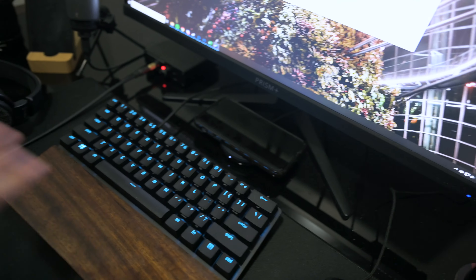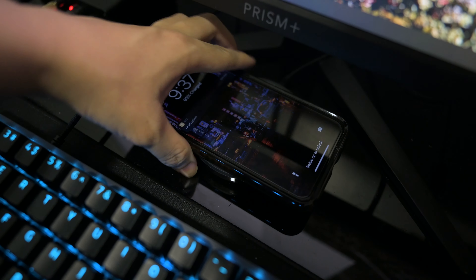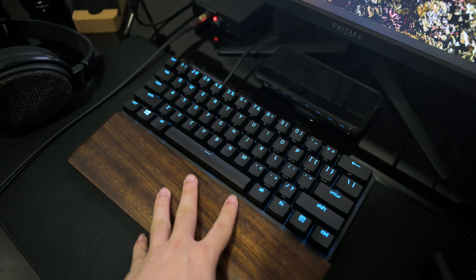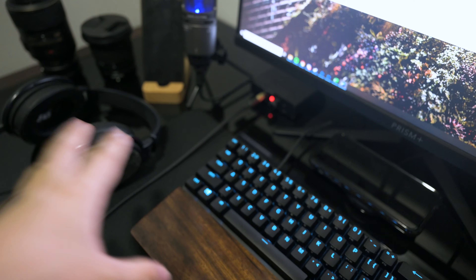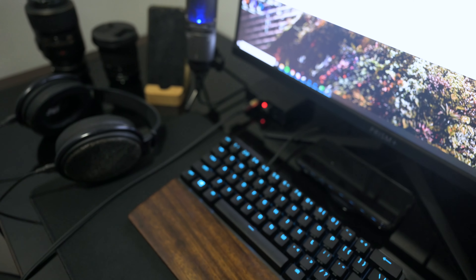Some of the special parts of my setup are: this wireless charging base, my 60% keyboard, and this amplifier which goes to my headphones. Those will be the key features I want to focus on.